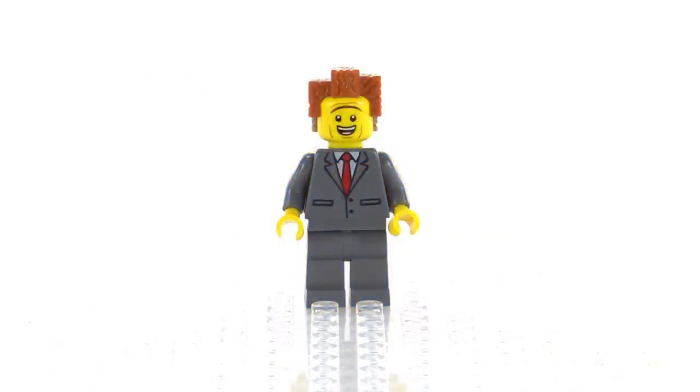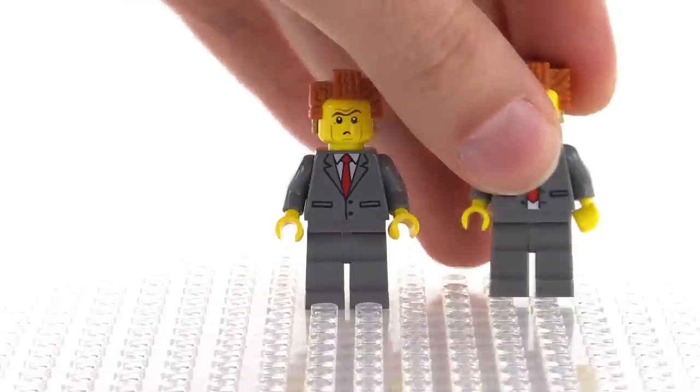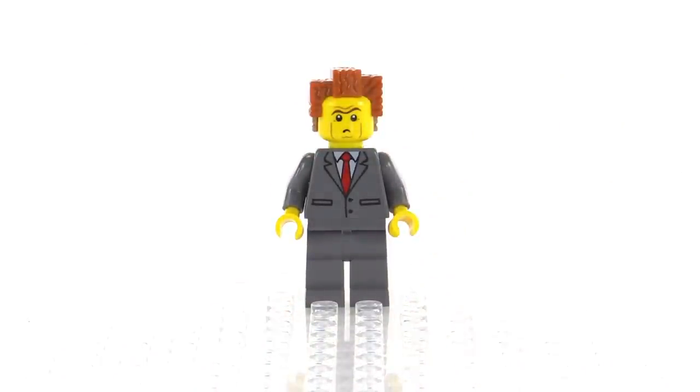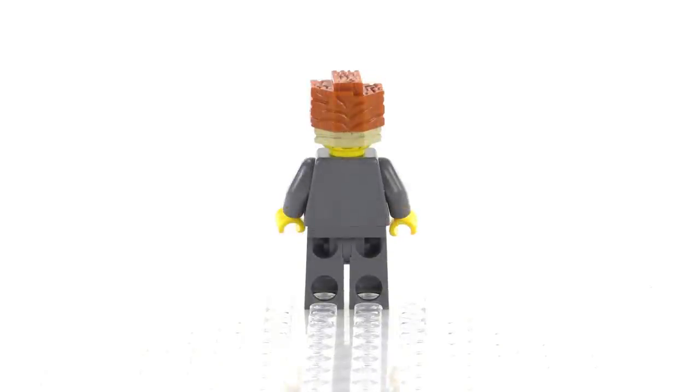President Business in this set is pretty happy — that's good to see — and there's his alternate face. Compare that to the most common older version. Also notice that he's buttoned up here with no print on the back whatsoever.